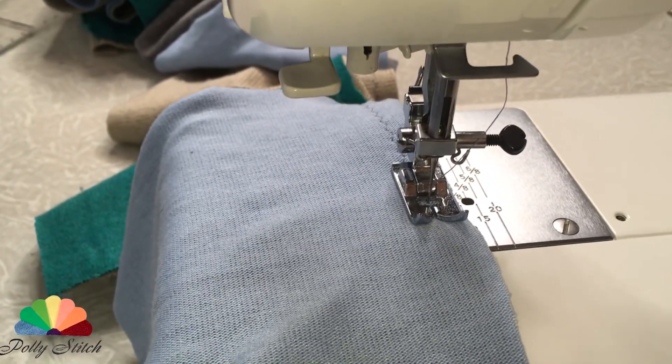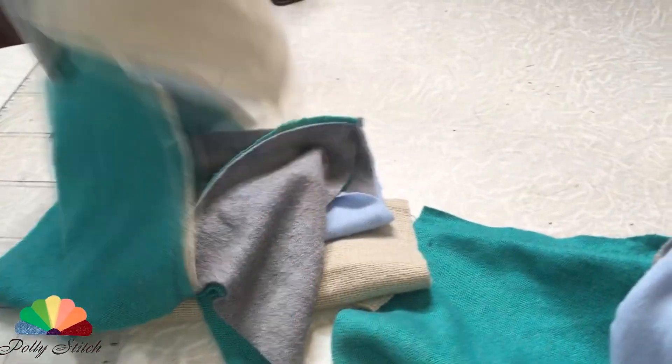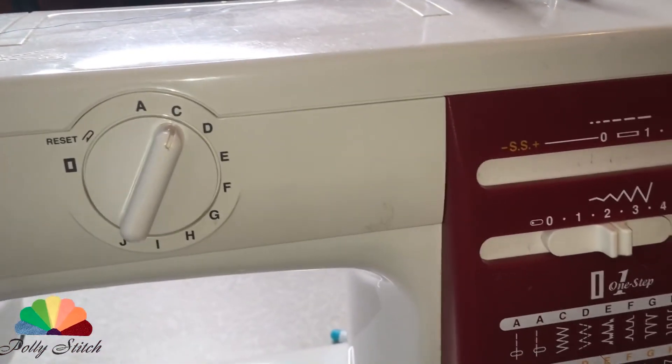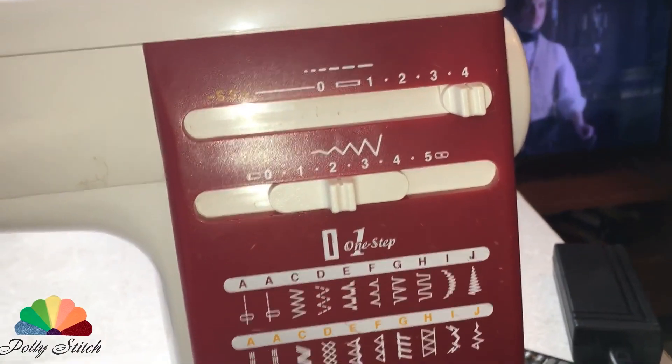We do not break the threads — we collect everything in length like a garland. We have a special needle for knitwear. We lay the seam at a distance of the width of the foot and we sew zigzag. Stitch length is 4 millimeters and zigzag width is 2 millimeters. This is so that our seam does not burst.